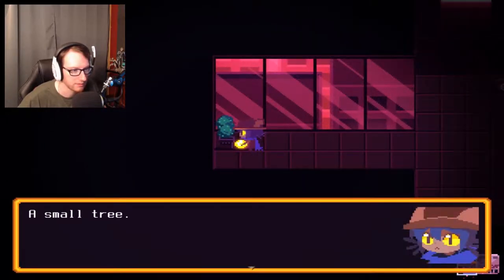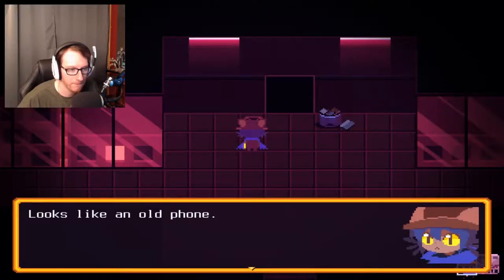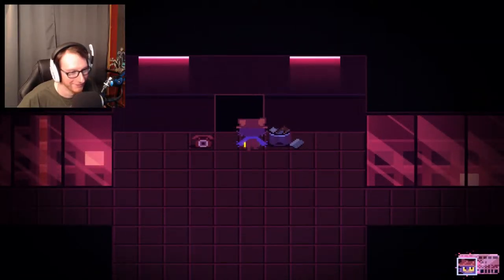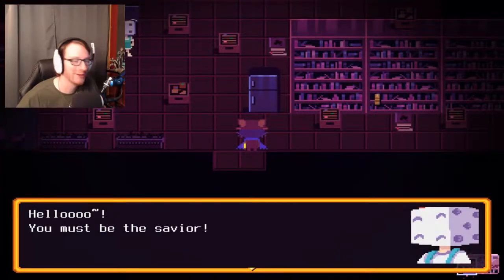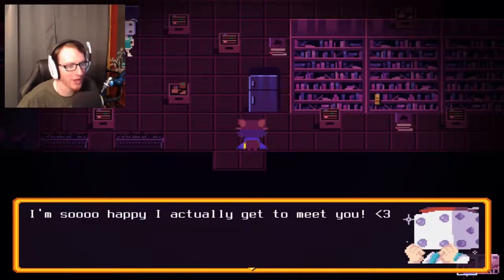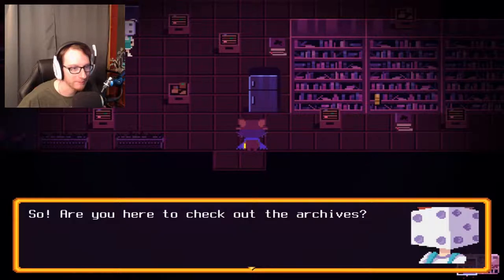Just cactuses, small trees — okay, whatever. We've got a phone, looks like an old phone. And a trash thing, it's full. All right, what's up here? Hello! You must be the savior. Oh, dice head! I'm so happy I could actually get to meet you. It's nice to meet you too, miss — oh, it's a woman, okay. Who'd have guessed with anything in this game?